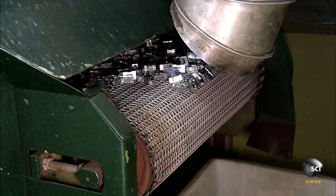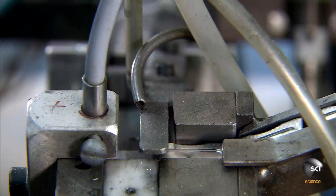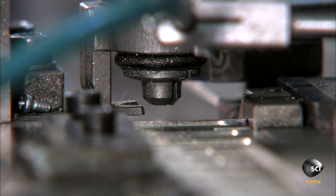These pencil sharpener bodies are now ready to receive blades. A feeder system delivers them to an assembly station. The screws funnel into an automated screwdriver at the assembly point. A mechanism slides the blades into the pencil sharpener bodies as they arrive.